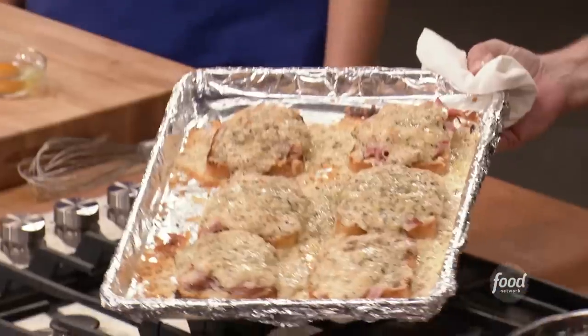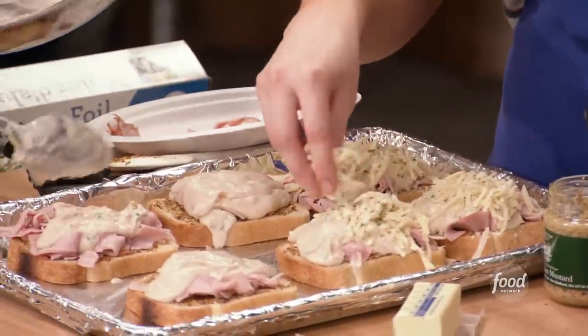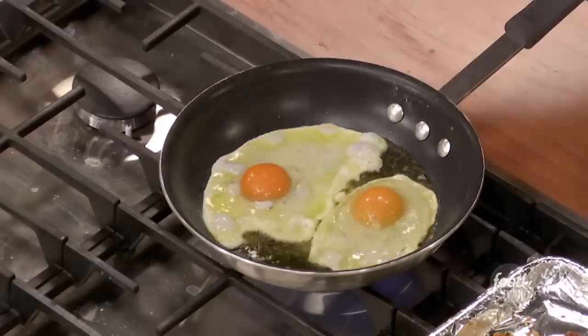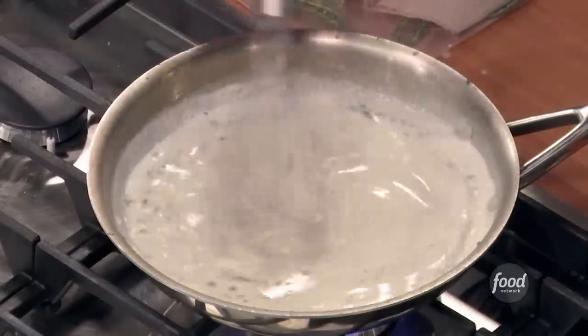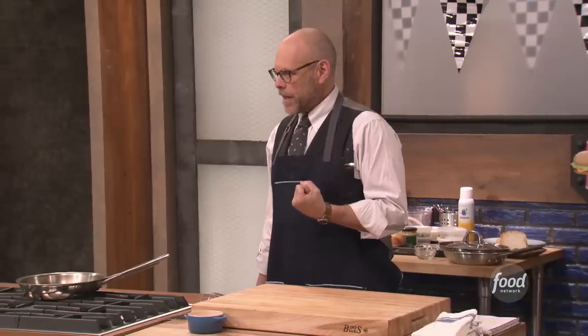For me, the single most craveable dish probably in the world is something the French call a croque monsieur. Croque monsieur translates to Mr. Crunchy. And if you make a croque monsieur and you put an egg on top of it, it's a croque madame, which means Mrs. Crunchy. Essentially, it is an incredibly robust and delicious and craveable ham and cheese sandwich with an egg on it.